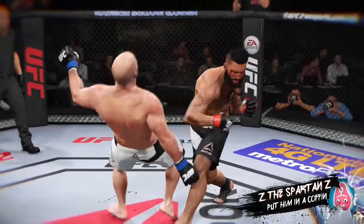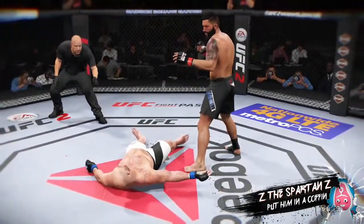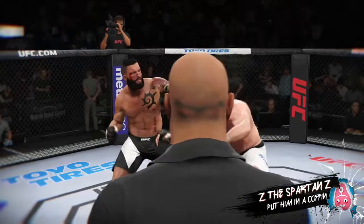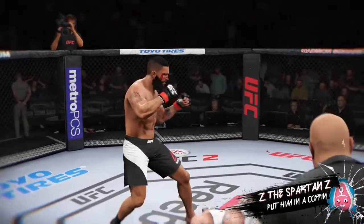Look at the power in this right hand as it lands. Picture perfect for the knockout. And here we see it again. Bam! Lights out.